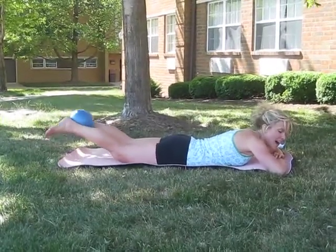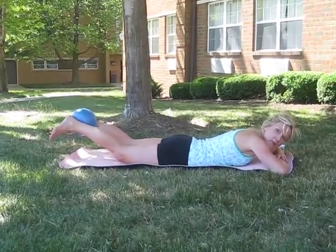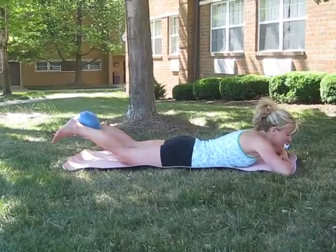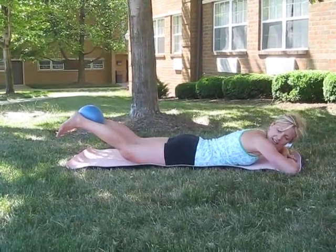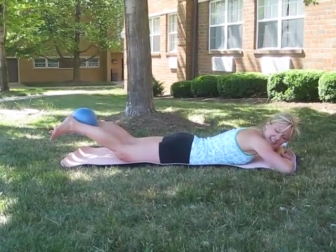Four, three. Now hold it high and squeeze the ball — squeeze, squeeze, squeeze, squeeze. Four, three. Hold it nice and high and press the ball like this — press harder and harder. Four, three. And relax.